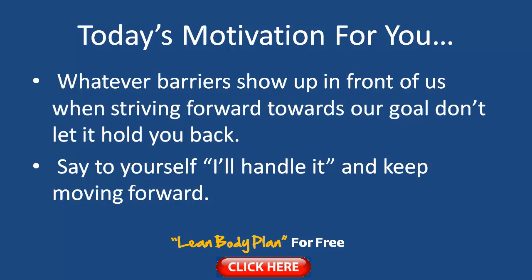Today's motivation: whatever barriers show up in front of us when we're striving to reach our goal, don't let it hold you back — because listen carefully, success is just around the corner. I've always been told this and it's true. If you don't give up, you're going to start seeing some great results. You might not get the results straight away that you want, but it's all a test. Just stay on track, don't give up, keep plowing forward, and I guarantee the results will start to come your way if you don't quit.